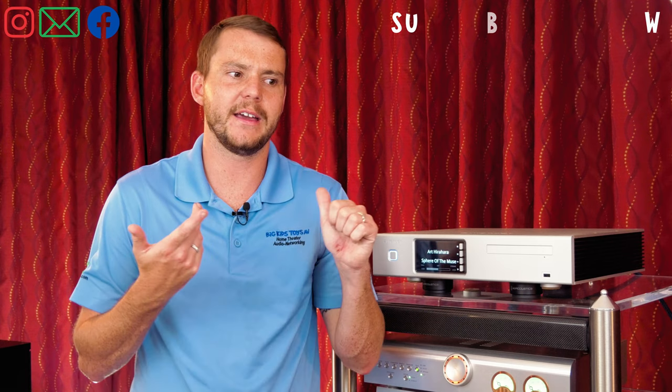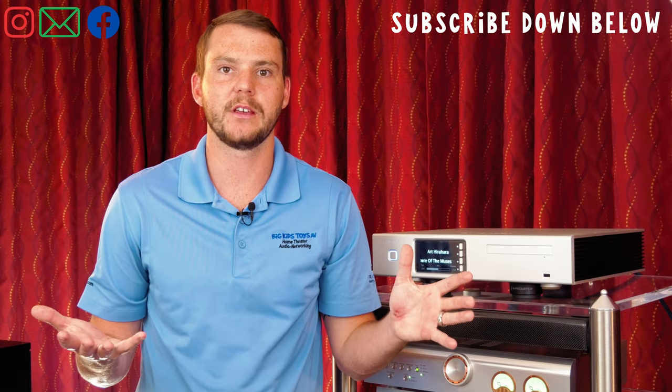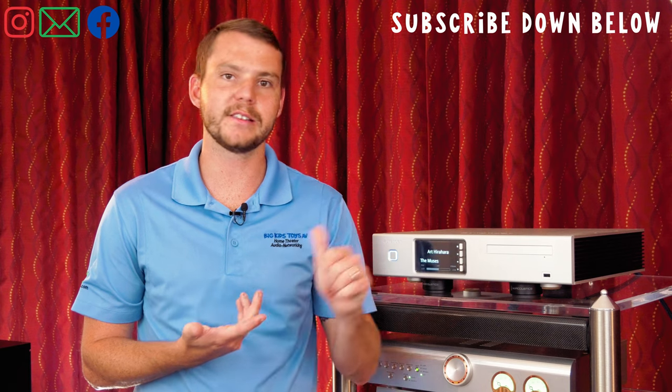The question we probably get the most about Aurender is what makes this better than just a regular computer. Aurender started as a company to address that very problem — computers have a lot of features that you're not going to use when you're listening to music, and all that does is create noise and jitter in the signal path, meaning you don't have the best signal coming out of your speakers.